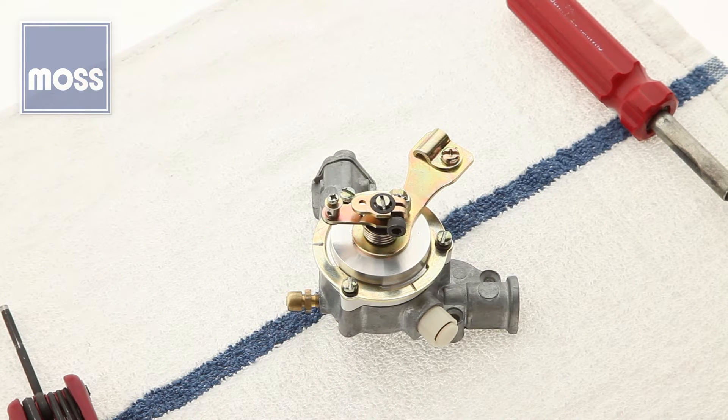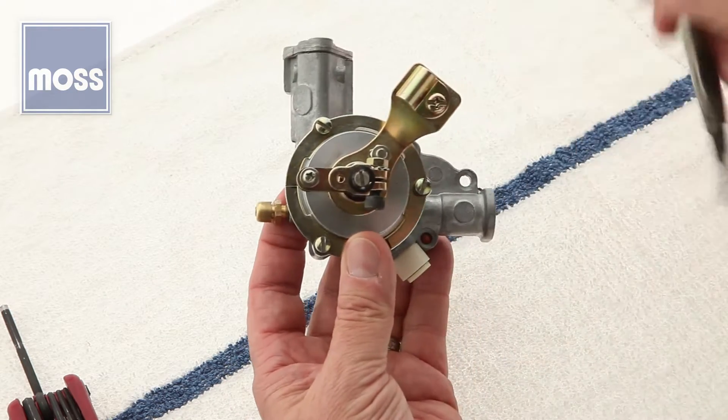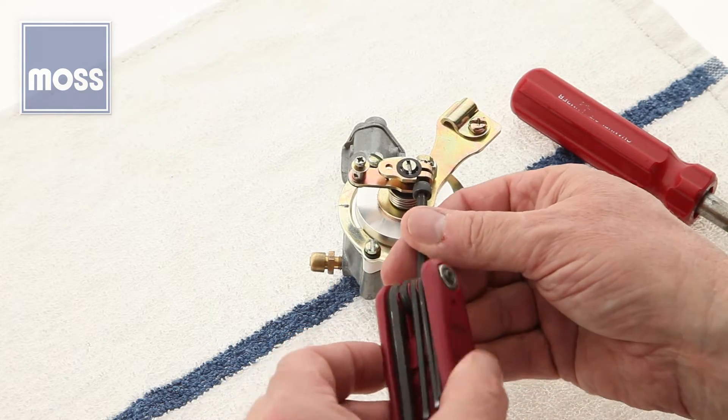Part number 386-325 Manual Choke Conversion Kit, Step 13 of the instructions. We've already learned that we're going to loosen this screw, this screw, and this screw. Then we're going to take our 4mm Allen wrench and make sure that this is also loose.